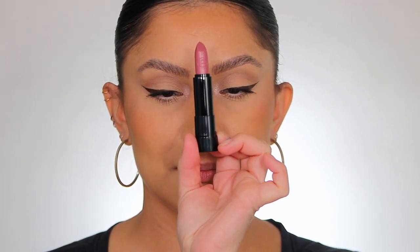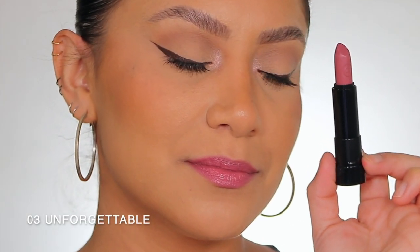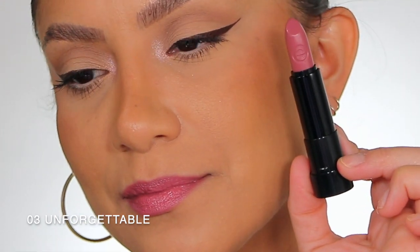Moving on to number three — Unforgettable. Here it is in studio lighting, and here it is in daylight. This is shade Unforgettable, number three.